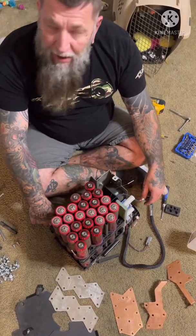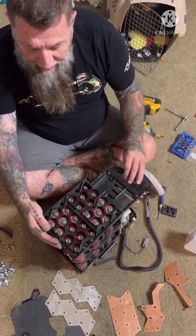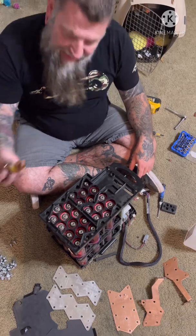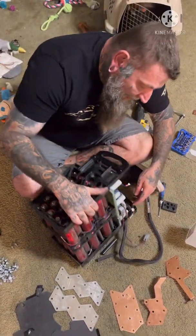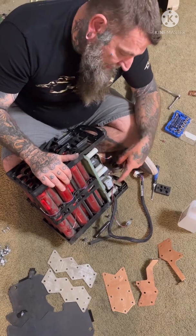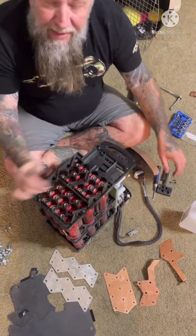I know the cells are all balanced — this thing has an onboard balancer already, so I have no doubt that all the cells are good. It had a big fuse over here and a huge industrial relay right here. I probed one side of it and it had 26 volts; the other side had nothing, so I know that's a switch to turn it on and off. I don't know what it was originally used for.